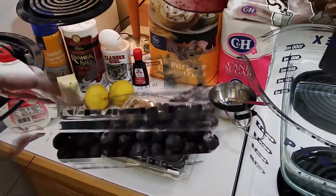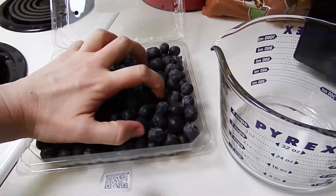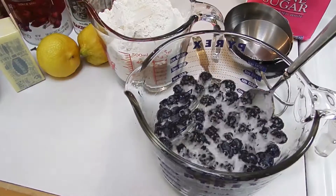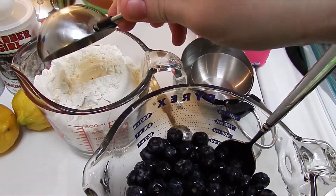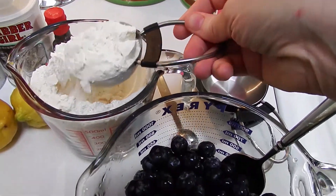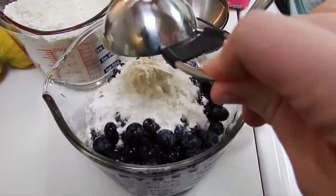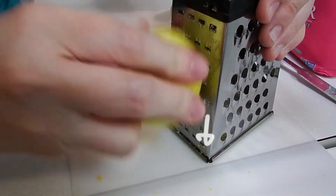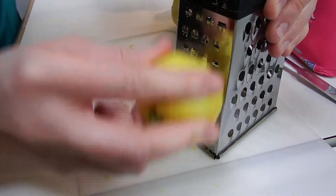Let's get started. First, get yourself two cups of blueberries. We have two cups of flour — we're going to use a quarter cup with our blueberries, mix it, and set it aside.